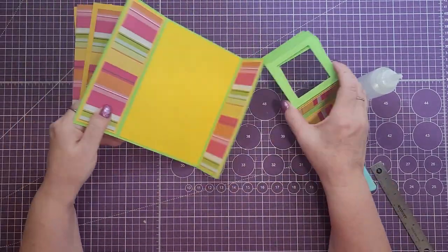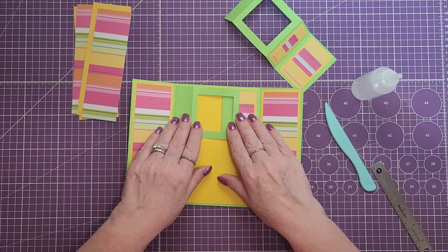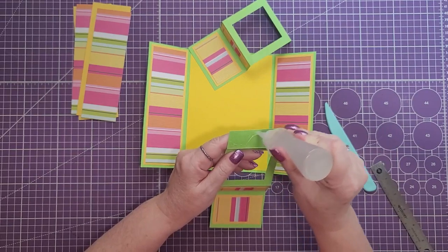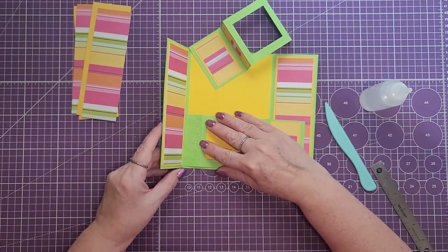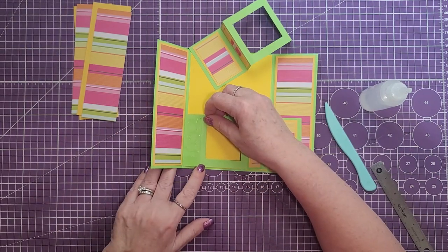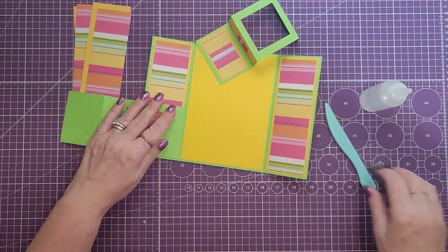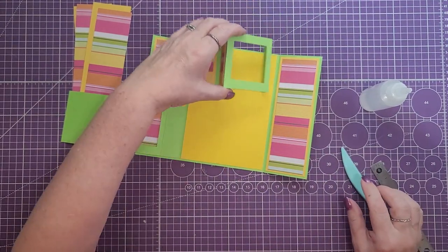We're going to adhere these to the inside of the card. You can do it with the window on the top going this way or turn it the other way. We're going to put glue on this section and then lay this down so it's even with the fold of the card and lined up with that yellow piece of paper on the mat. Then just close the flap on itself, push it down, flip it back over and use your bone folder to press the glue. Then do the other side the same way.